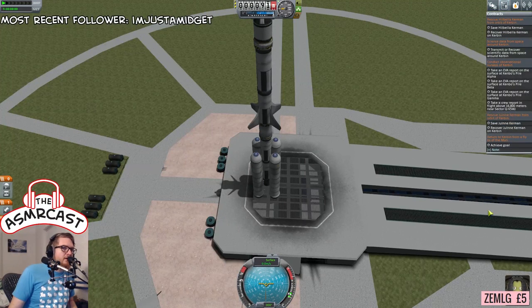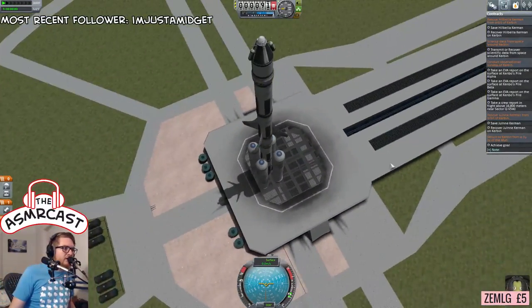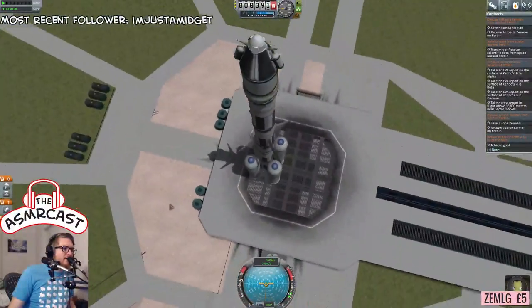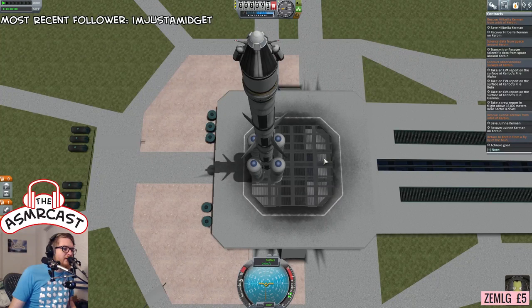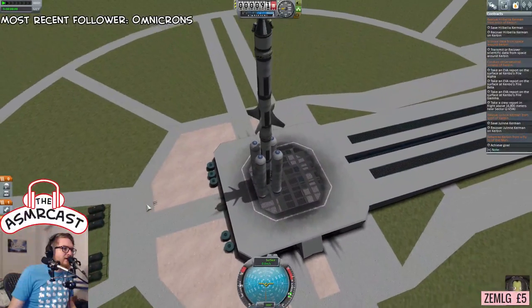The mission, as you can see: we've got to do a return to Kirvan from a flyby of the moon. And also transmit or recover scientific data from space around Kirvan. So we're going to try and also transmit something. We've got Bob Kirvan — he's ready to go, he's really happy, he's going to do well. And we are going to go for a burn here and I hope these engines are going to be enough to get us going.